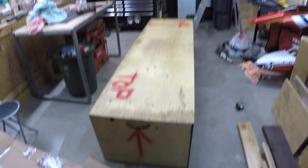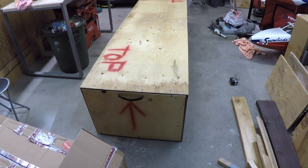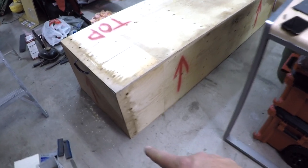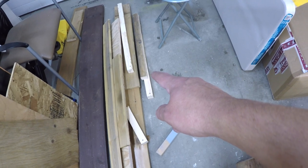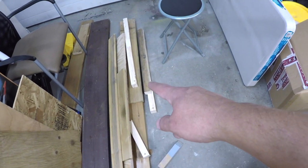I almost forgot one last thing - we need to put the forklift spacers on the bottom. You just want to have something like a 2x4; I'm going to use 2x2s on the bottom just to add some space for the forks to go underneath. I'm going to turn the box on its side and screw those pieces on.